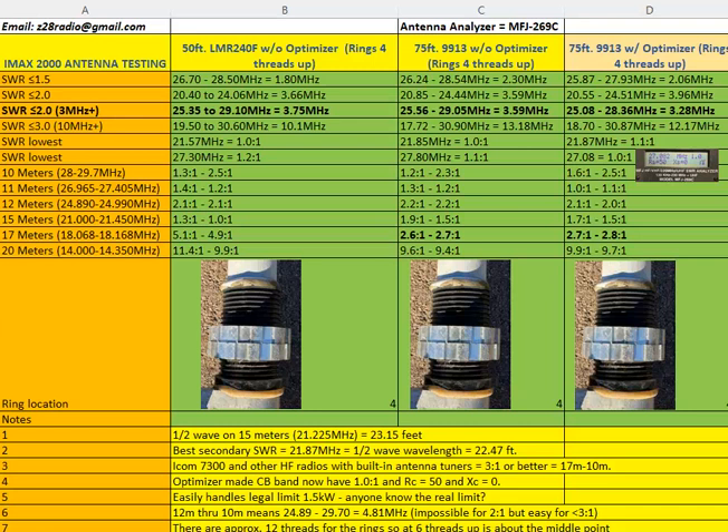Later I switched to around 75 feet of 9913 coax, and it changed things quite a bit more than expected. On the 17 meter band, the SWR got below 3 to 1. Most HF radios have built-in antenna tuners that can handle 3 to 1 or better, so now I could use the antenna on 17 meters where I couldn't before — just from the coax change.